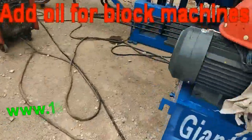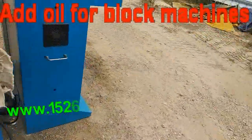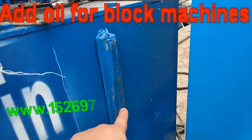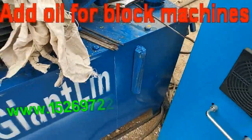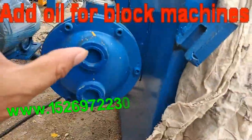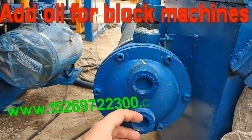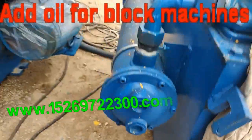If the temperature is high or the hydraulic oil temperature is too high, this part also shows the temperature. You should use the water cooler — use a water pump, connect a tube to bring cool water in, and another tube to let hot water come out. It will be okay.